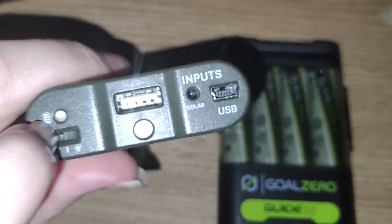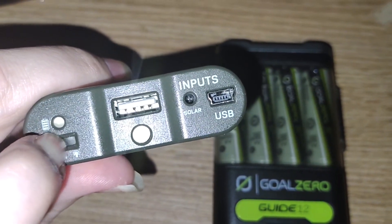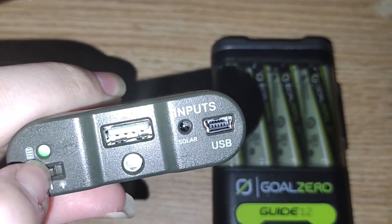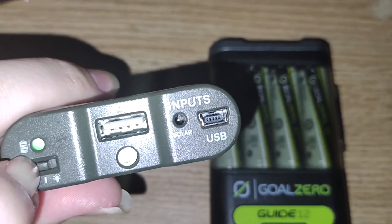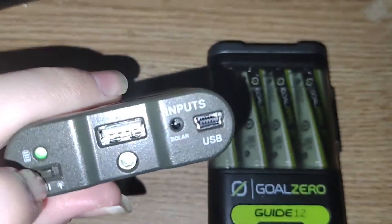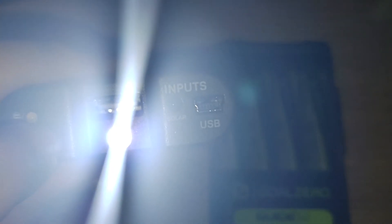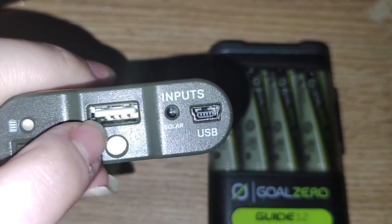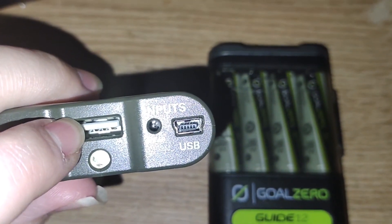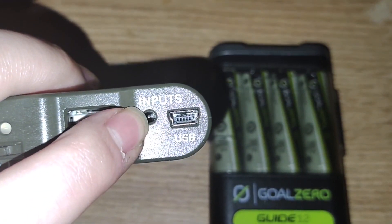There are three modes: off, on for output, and then LED on. The LED cannot be on while the output is on at the same time unless you have it plugged in.